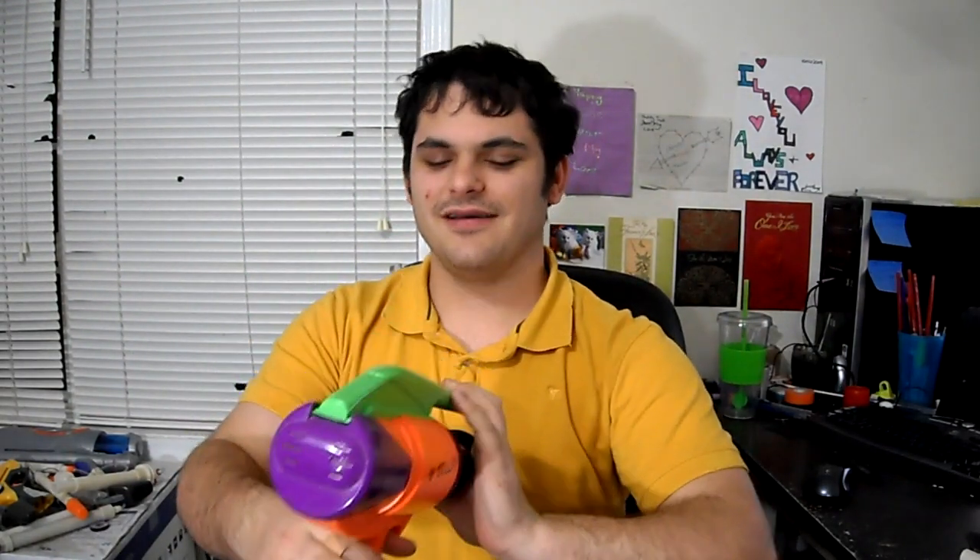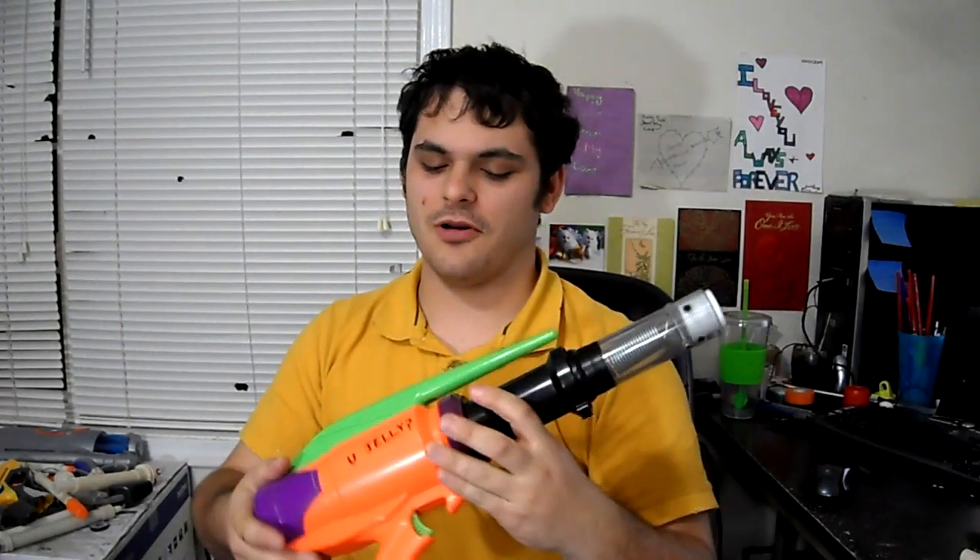It's a very fun blaster to use. I love the lever action. I don't quite love that I have to hold it down for now, but what can you do when you've got a broken part?